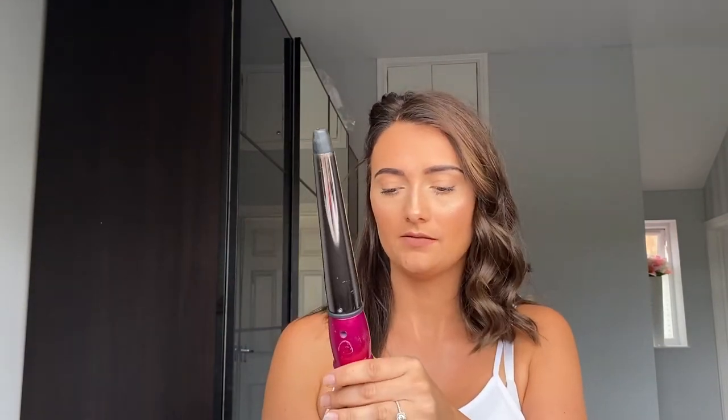I like my hair to curl away from my face rather than go inwards. What I mean is this curl bit here is going away rather than coming around and curling in. I think that just gives me more of a flattering look. I'll start off with this first section just by my ear.